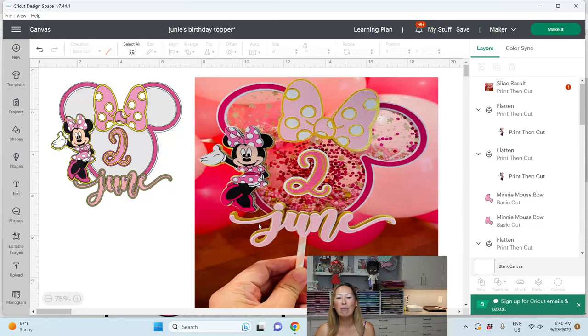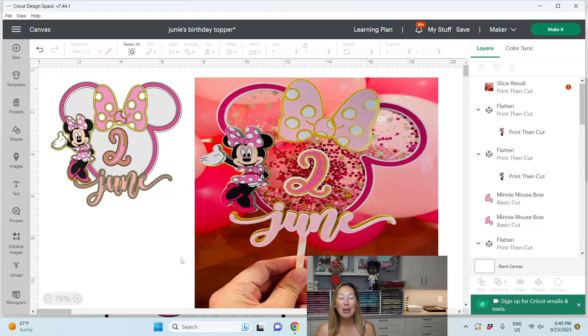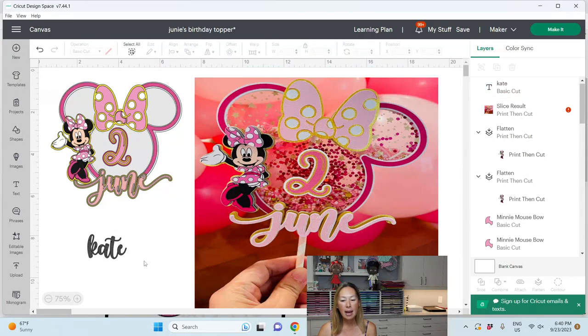Let's do the name first — we're making this for Kate. So let's go to the text. I have it in Shine and I'm going to show you the trick to do this. I'm going to do all lowercase and keep it at this size. Okay, so here's Kate. I'm going to go to MainType.